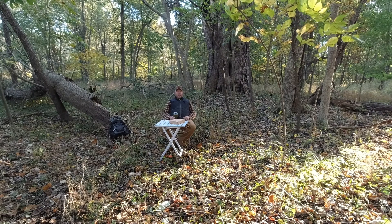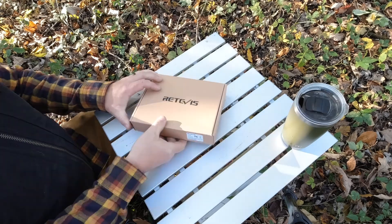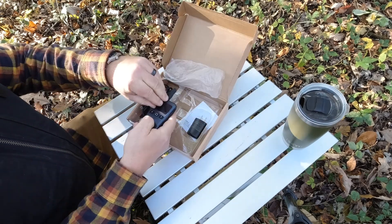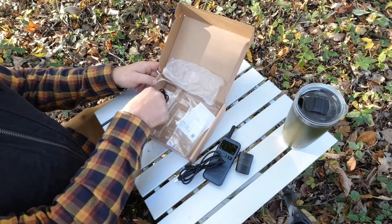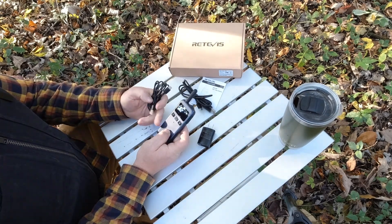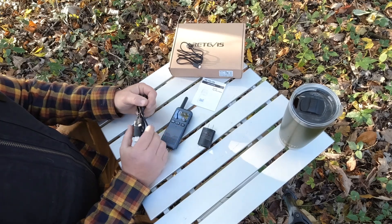Alright folks, what we have here is the Redivis RB19P two-way GMRS radio. This isn't really an unboxing, but I'll show you what's in the box. You're going to get a radio, a wall wart, a programming cable, a charging cable, and a user's manual. One of the nice things about this radio is it is chargeable via USB cable. You will need the programming cable if you decide to use these radios to talk to anyone else.